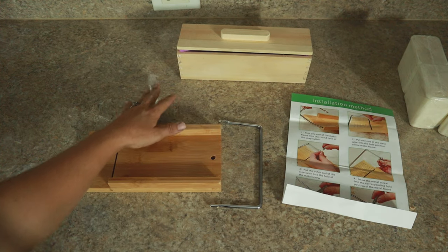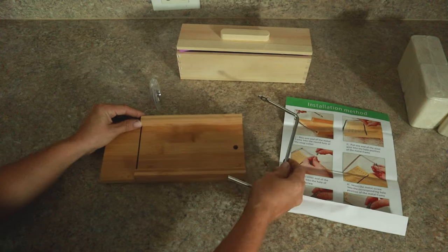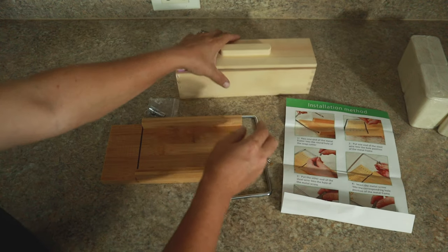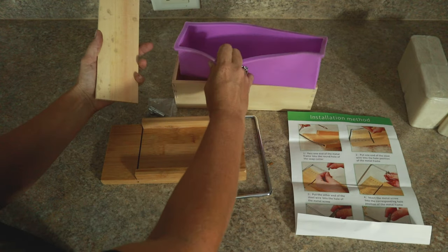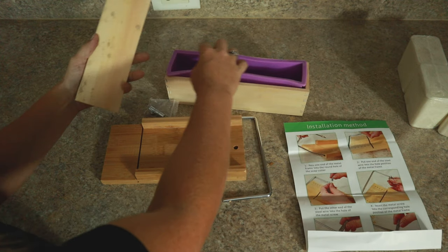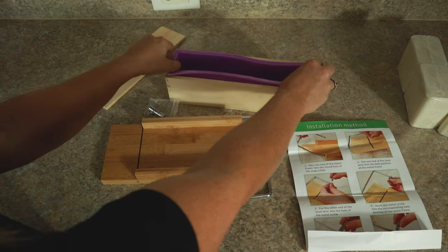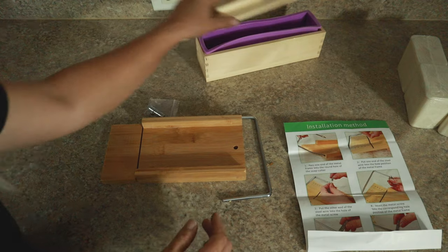So far it's looking really good. It came with a great set of instructions on how to assemble it and it's pretty straightforward to use. I'm going to show you guys everything that came with it. Here is the main soap kit — it came with the cutter, which I'll walk through assembling, and then the mold, which is a wooden frame. It also came with a silicone insert, because you wouldn't want to pour soap straight into wood — this way you can remove the formed soap to cut it.